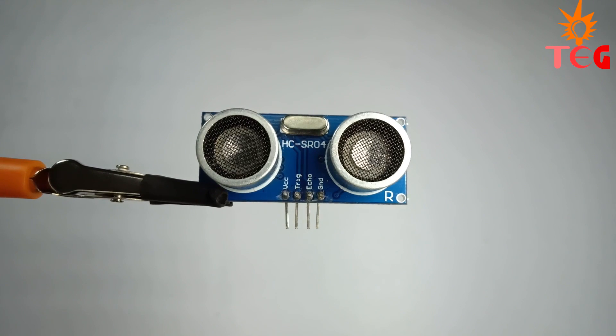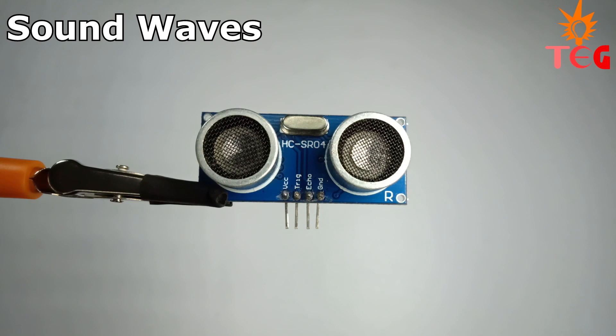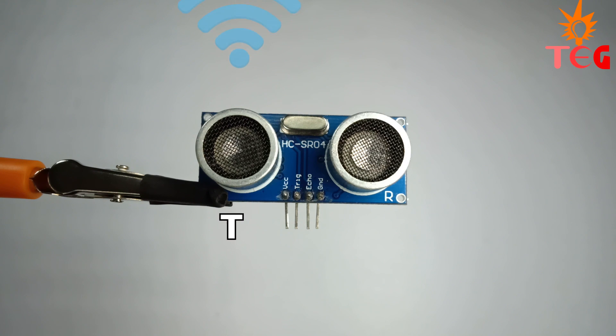An ultrasonic sensor, also known as a ping sensor, is commonly used to measure the distance of an object from its surface by emitting and receiving sound waves. The transmitter transmits the sound waves, whereas the receiver receives these transmitted sound waves reflected back from the object.